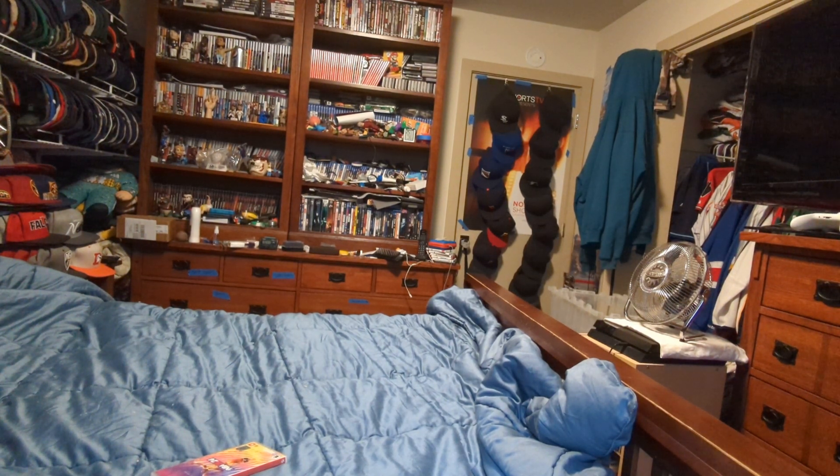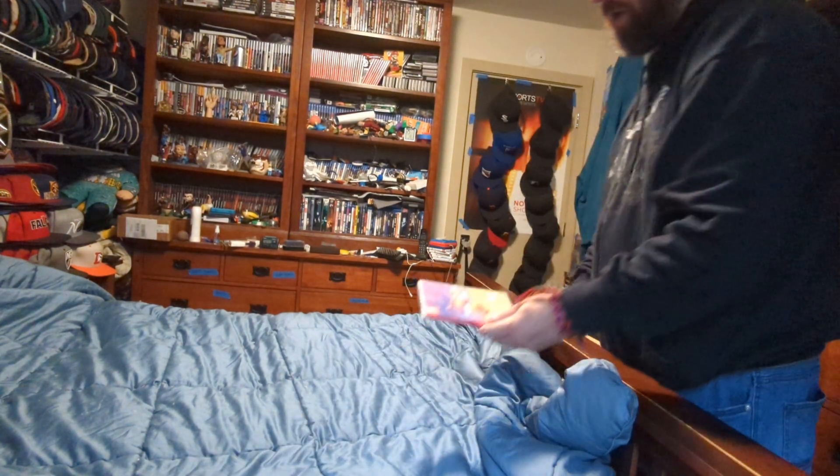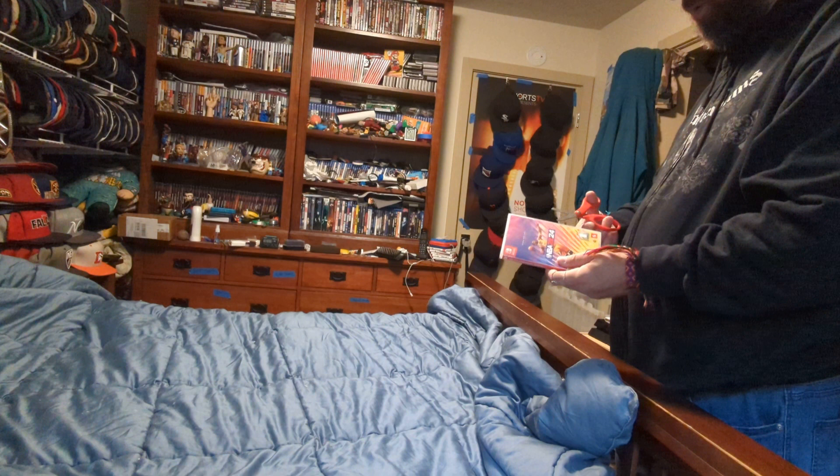Hi, this is Mo Beef and I'm doing an unboxing for a video game for the Switch that my parents got me yesterday when they went to Walmart. Here we go.